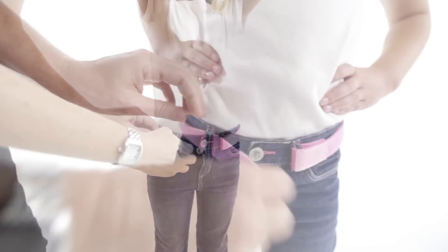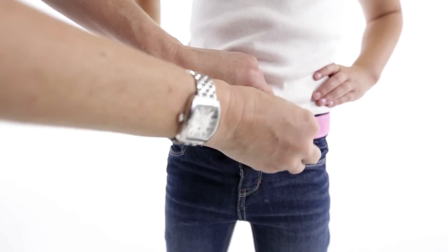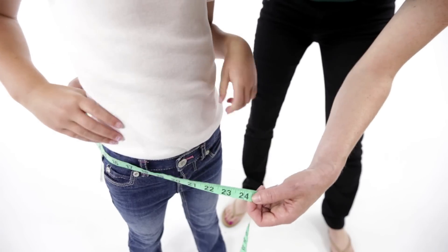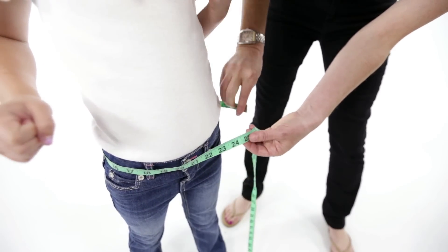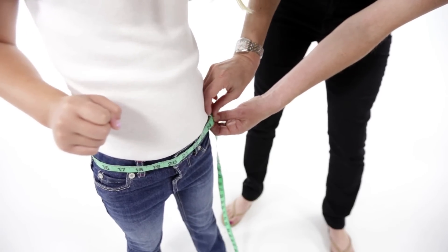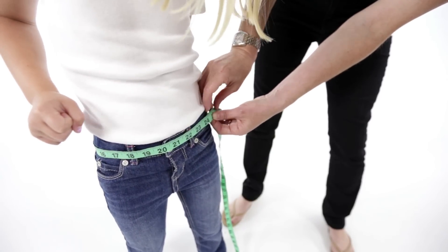How do I know the right size belt for my child? It's easy to figure out the size for you to use. Simply take a measuring tape and measure your child where their pants rest on their body — not their true waist, but where the pants sit. This measurement can be taken with our size chart to determine which size to get.